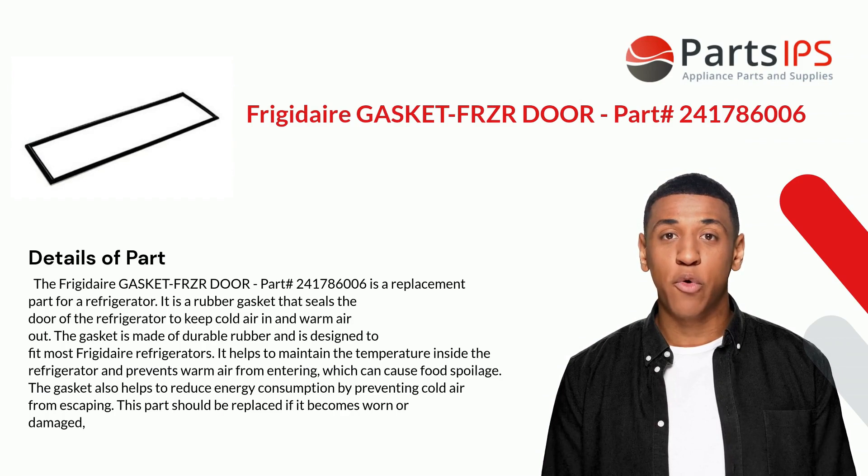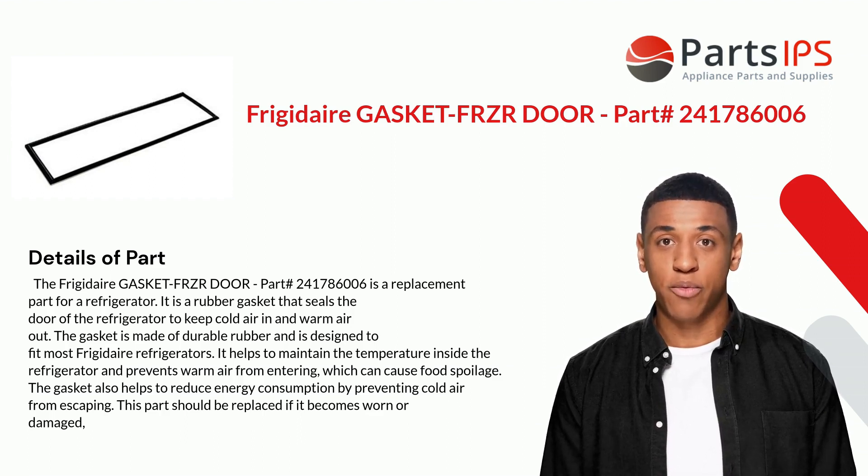The Frigidaire Gasket Freezer Door, part number 241786006, is a replacement part for a refrigerator. It is a rubber gasket that seals the door of the refrigerator to keep cold air in and warm air out. The gasket is made of durable rubber and is designed to fit most Frigidaire refrigerators.